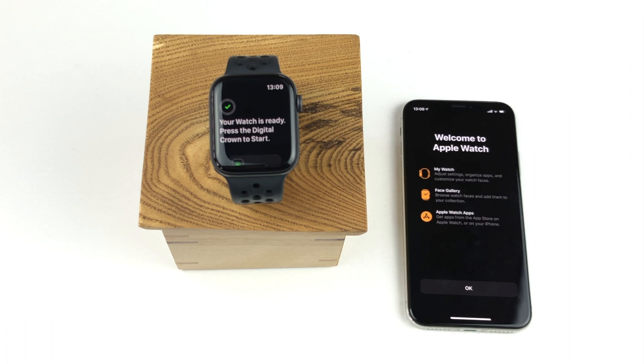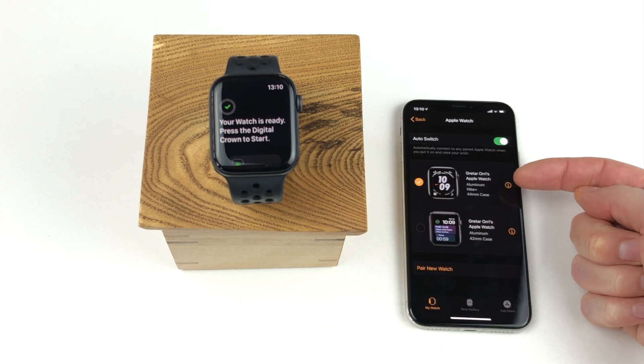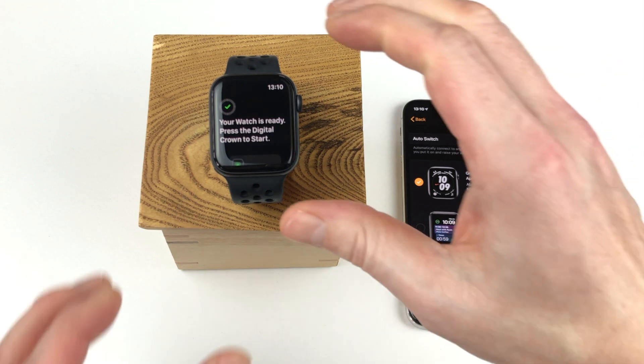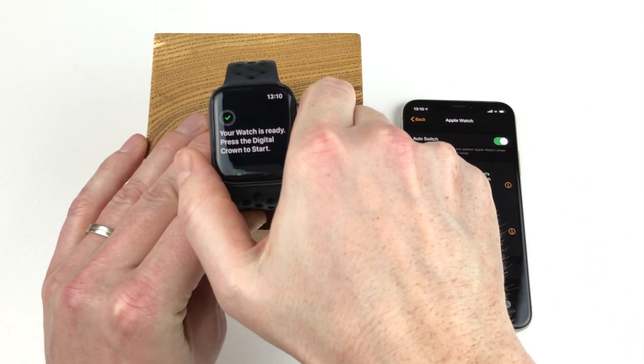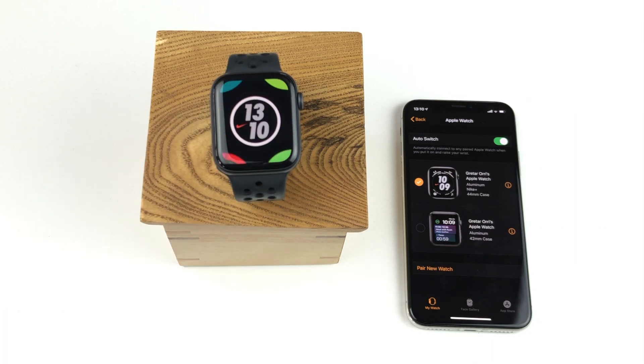The iPhone shows you a little bit more information on the Apple Watch app — we can simply tap OK to close that. Now we can see that my Apple Watch Series 5 Nike edition has been successfully paired to my iPhone. As the final step on the watch, you simply need to press the digital crown and the default Nike watch face will appear, since this is the Nike edition watch.